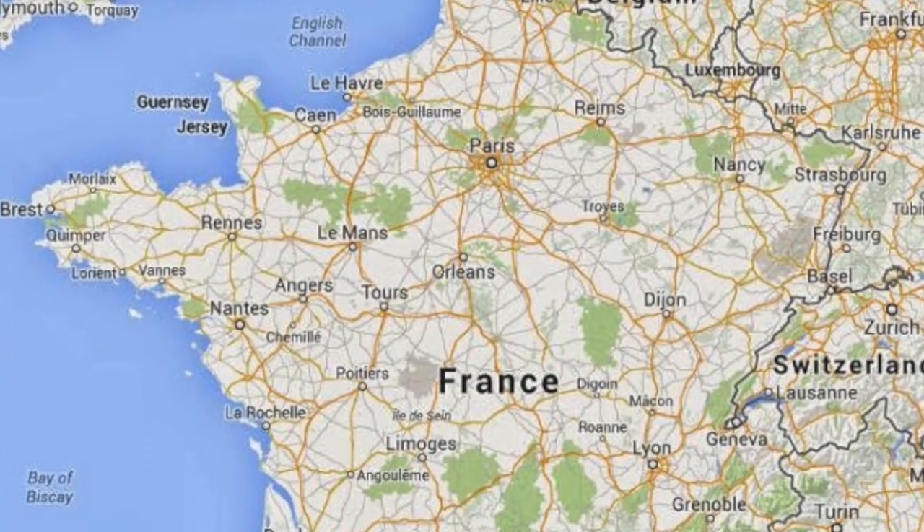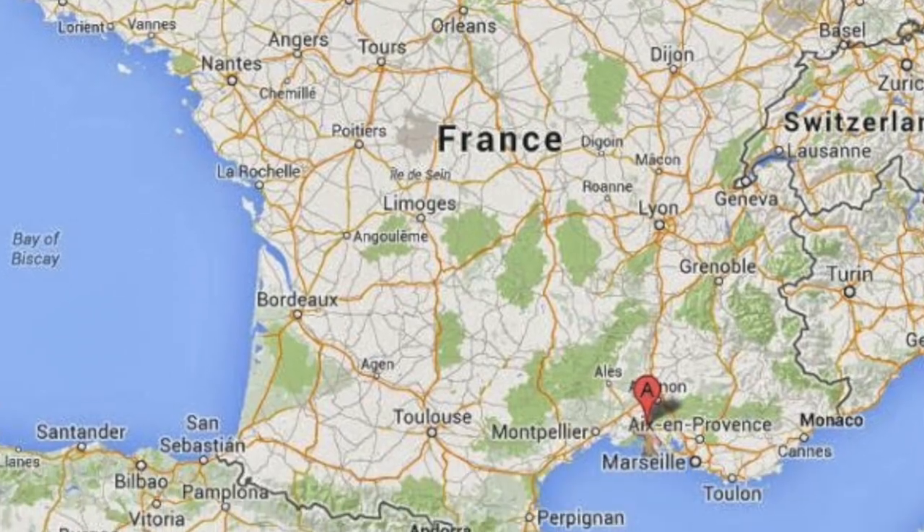Just like me, Vincent Van Gogh gave his best friend Paul Gauguin sunflowers. But instead of giving him actual sunflowers, he painted sunflowers. Vincent Van Gogh was from the Netherlands, but he was living in Arles, France.